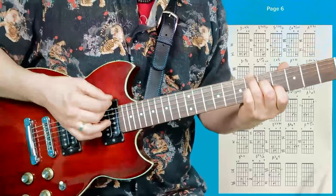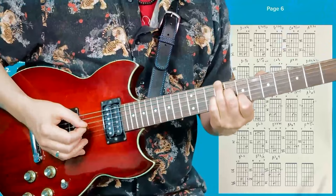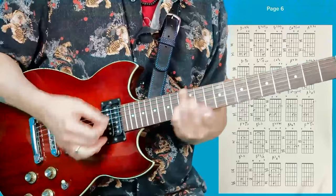And then up another minor third to F sharp 7. You get this doubling, which is very sonorous. And then up another minor third to A, which is really nice. That E flat one is really nice.